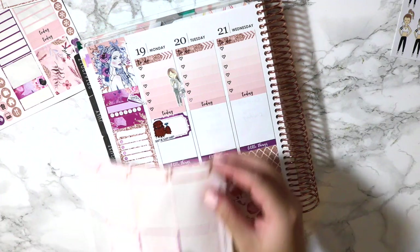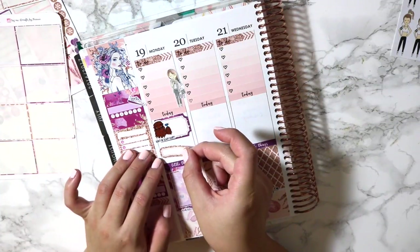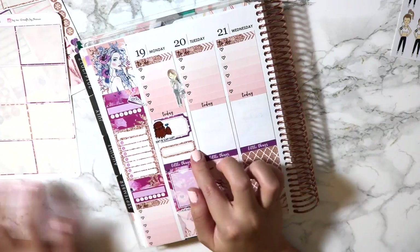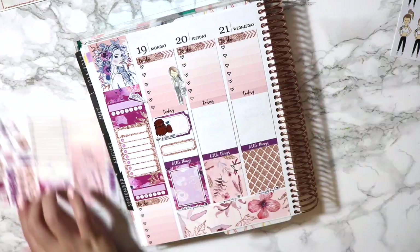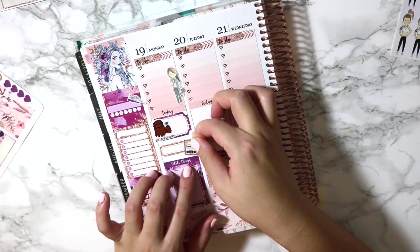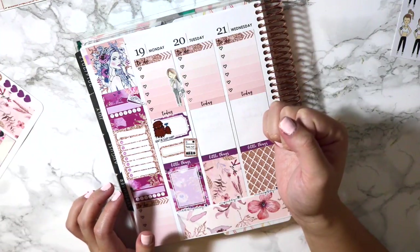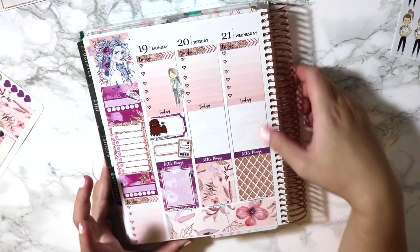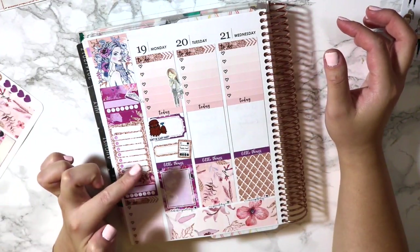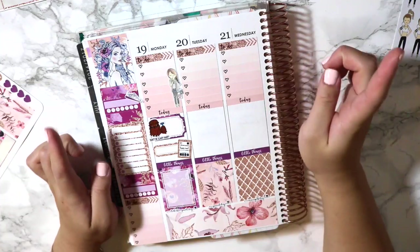And then I think I'll do one of the little appointment labels that come in the kit, because I do have an order coming in from the Honey Bee. I told you guys I am trying really, really hard not to spend so much, but I really wanted to try out her shop for the first time. Because I've been really good and I've been working a lot. I'm actually working a ton this week as well. So I think that's pretty much it for Monday.